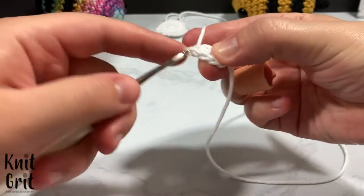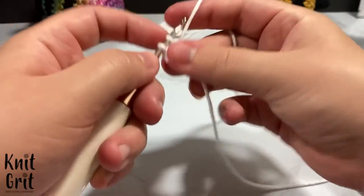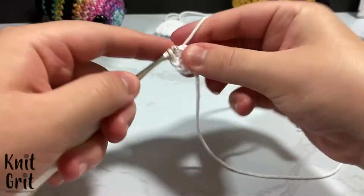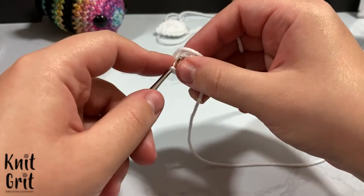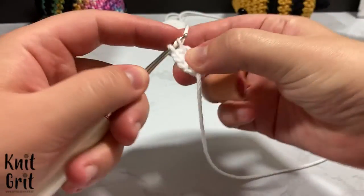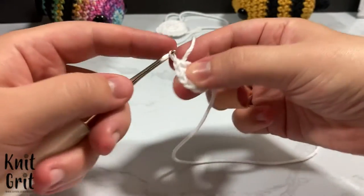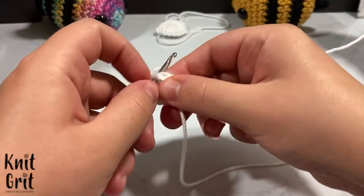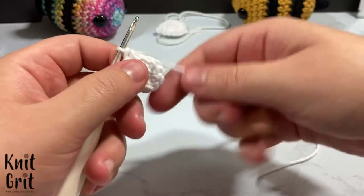Increase each stitch all the way around — that's round two. The increases go: one, two in the first stitch; three, four in the next; five, six — third increase. Lightly tug the tail every once in a while so it doesn't look fat inside your stitches, but don't tug so hard you warp the yarn. Continue: seven, eight, nine — fifth stitch; nine, ten; then eleven and twelve. That's the end of round two with twelve stitches. Pull the tail to the back and continue to work through the front loop only from here.